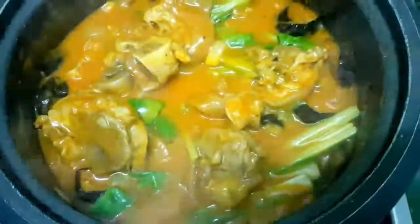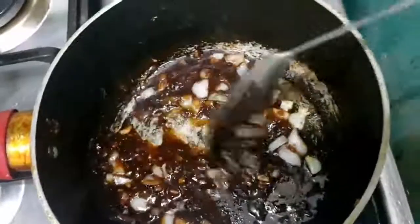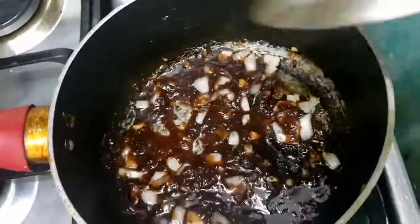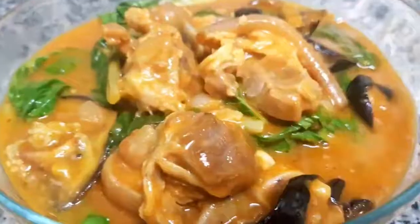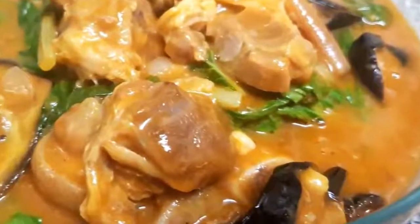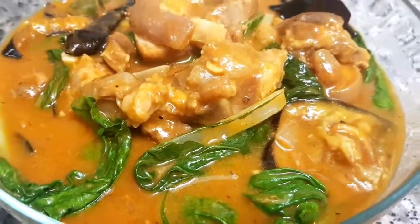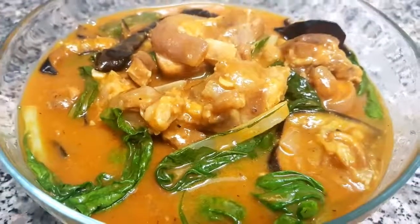Once the vegetables are cooked, the next thing to do is prepare the side dish. We'll sauté the baguong in onion and garlic. And here is my version of kare-kare! For more recipes, please don't forget to subscribe to my channel. Thank you for watching, guys!